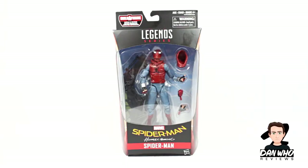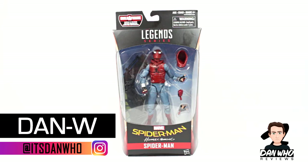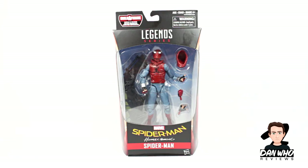Welcome back to the channel Dan Who Reviews. My name is Dan W — make sure you're following me on Instagram. Today our Marvel Legends reviews continue with this Builder Figure Vulture Wings Wave, and it is the Spider-Man Homecoming homemade custom suit that is featured in the film.